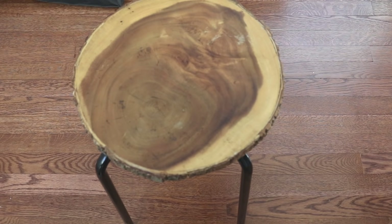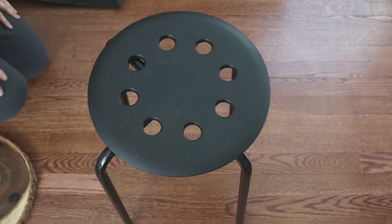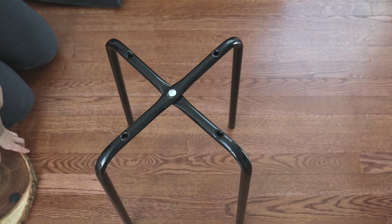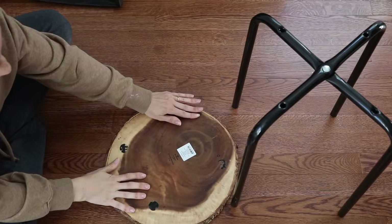For our next stool transformation it's going to be an IKEA hack, and it is probably one of the projects you guys have replicated the most and tagged me on Instagram — I love that, so continue to do that. It's just to take the Marius stool from IKEA and a wooden round I picked up from the thrift store, and we're just changing out the tops. I've actually seen something really similar at Five Below, so if you don't have an IKEA near you, use that one — and a lot of times theirs aren't black so you could always spray paint it.